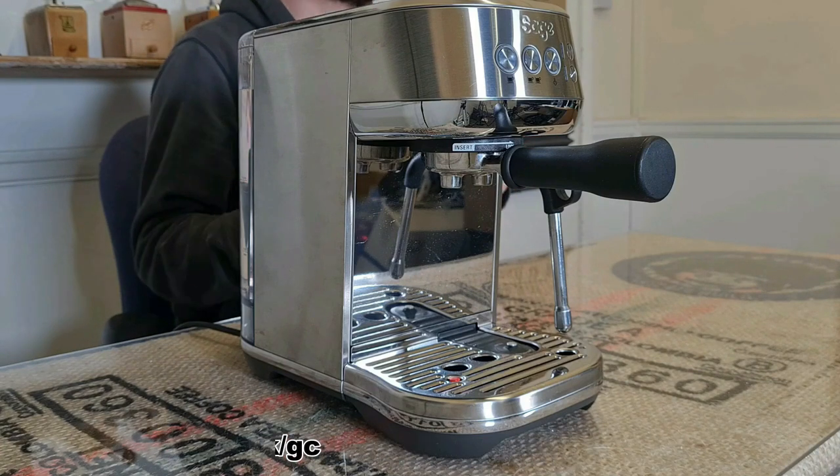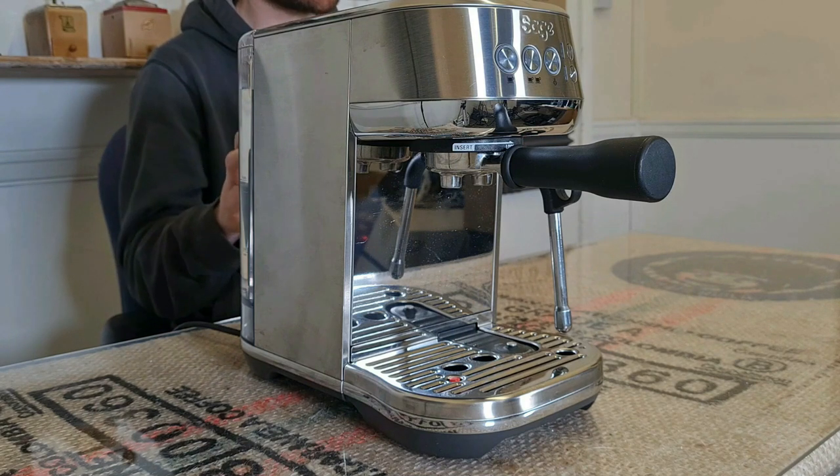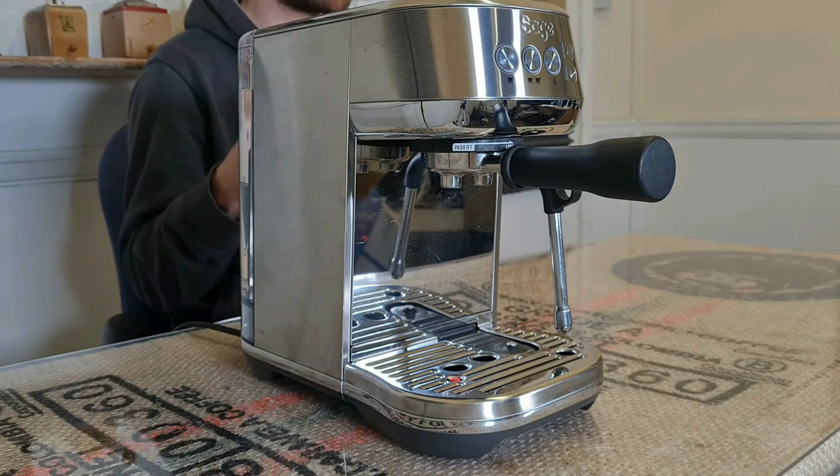With a bit of extra investment of time and money in modding the Classic and pairing it with a more capable espresso grinder, the Classic arguably has the potential for better shot quality than the Bambino Plus. The Classic is a machine that's made to be maintained and to last for years — decades even — and the Bambino Plus isn't that kind of machine. But out of the box with no modding, the Bambino has the potential for more consistent shots than the Classic, as you'd need to mod the Classic to fit a PID to make it as temperature stable.